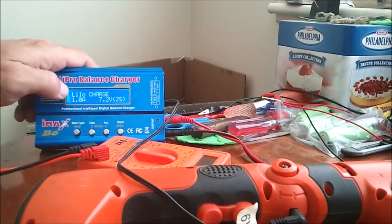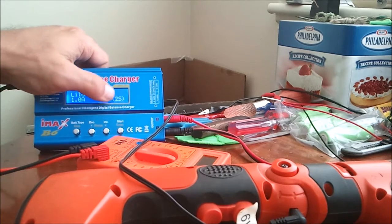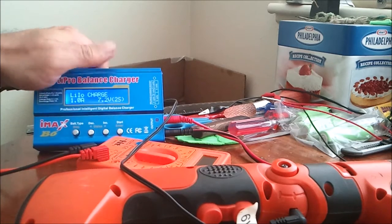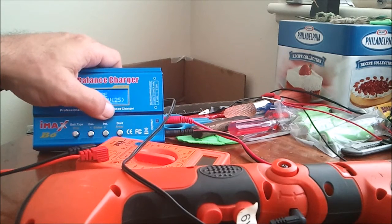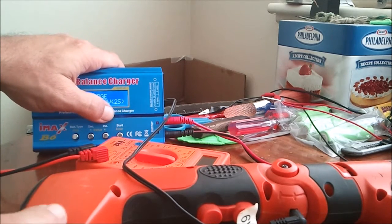I've got it set to lithium ion charge, 7.2 volt, 2S — which means it's 2 cell. Which means that the total voltage adds up from 3.6 to 7.2. That's why they call it 2 cell. No matter how many batteries you've got in there — if you've got just 2 cells, like I have — that makes it a 2 cell, because the voltages have doubled.